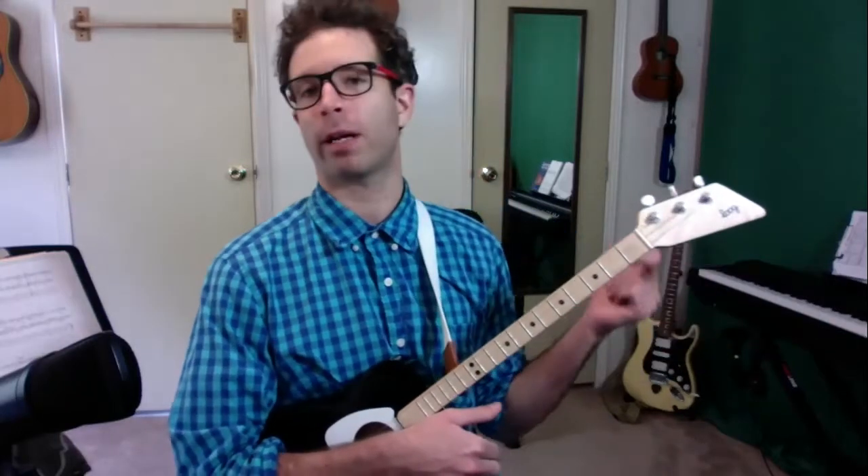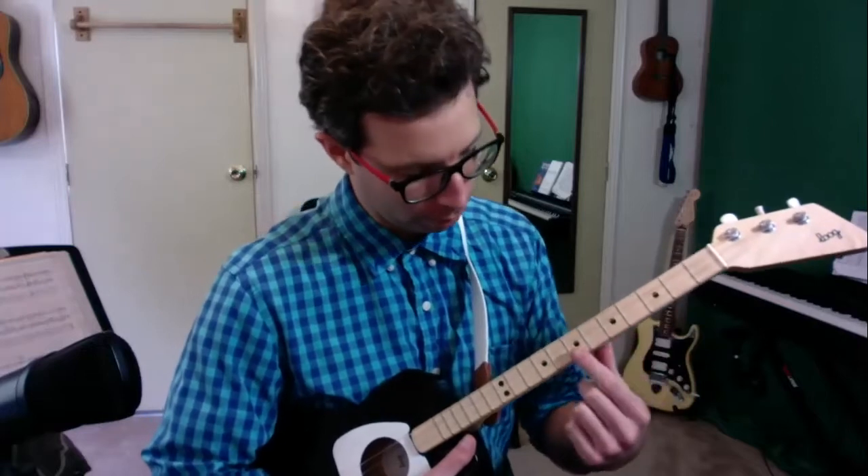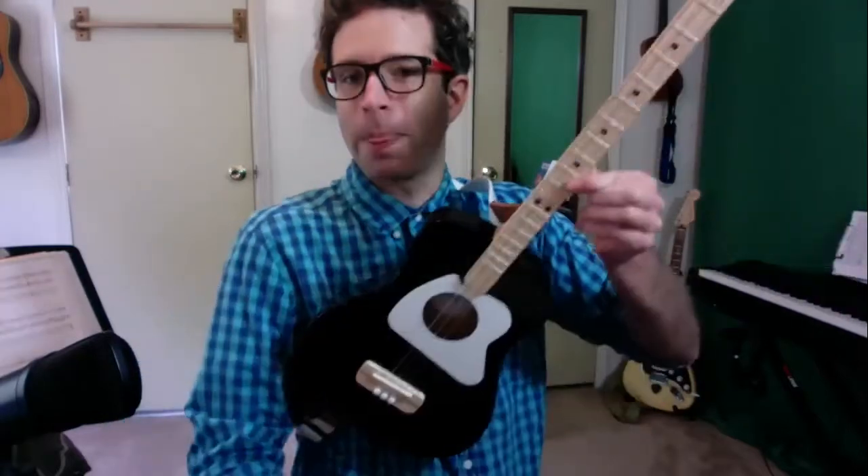So just take a minute, maybe quiz yourself or have a parent or a friend say, hey, play fret number 10. And then it's your job to go, okay, there's seven, eight, nine, ten. So you can play a game like that.